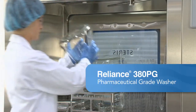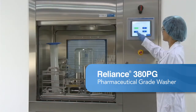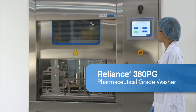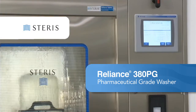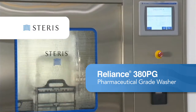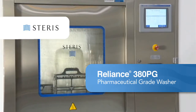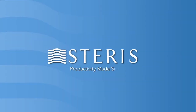The Reliance 380PG pharmaceutical grade washer is a highly efficient and complete solution that can handle most component cleaning and drying challenges in your pharmaceutical manufacturing facility. When combined with Steris' unmatched global service capabilities and scientifically proven formulated chemistries, the Reliance 380PG washer will help you meet your processing and productivity goals. Productivity made simple from Steris.